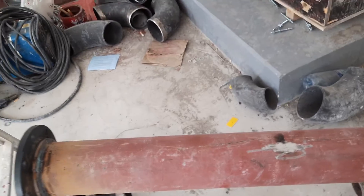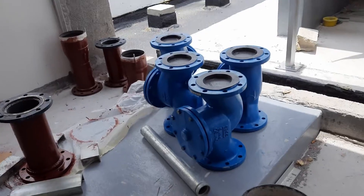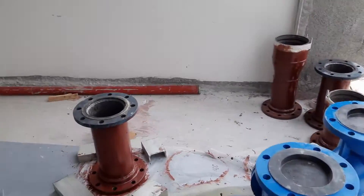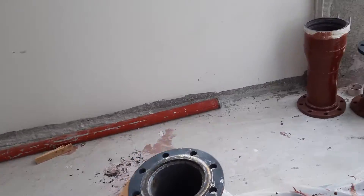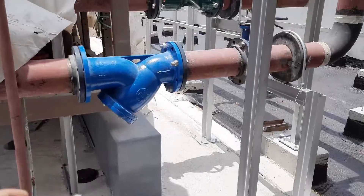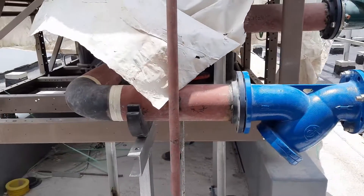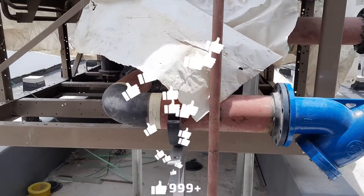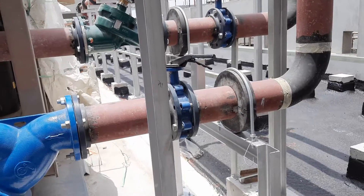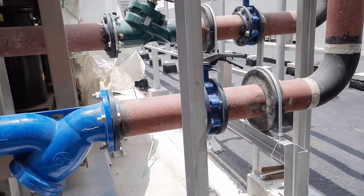This is going to connect with the chiller area. The check valves have also been lifted — you can see the check valves and all of these pieces. I will explain: you can see here the check valve, then the small spool pieces, then the elbow, and the butterfly gate valve. You can also see the DRV.